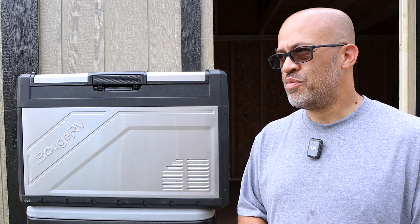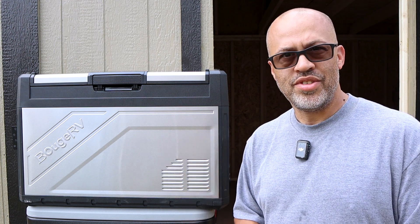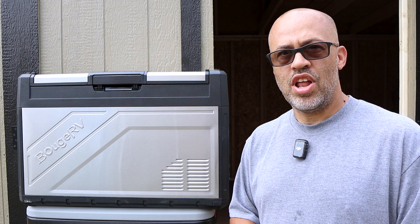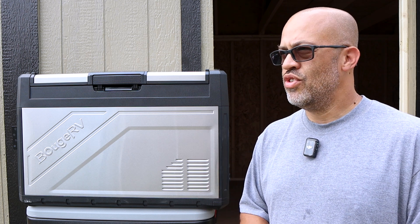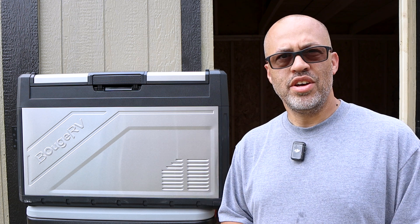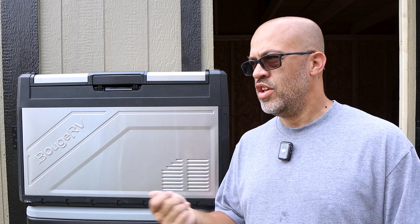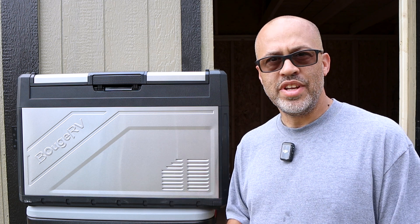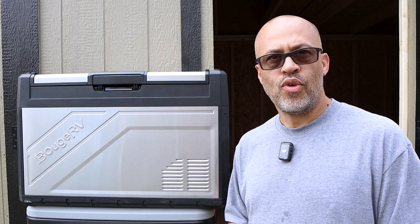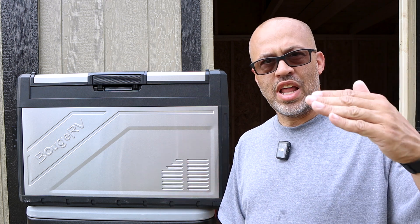That day it was at least 90 degrees. I kept the unit in the shade since that helps, but even so it lasted much longer than the four-hour minimum. Even in direct sun it should last at least four hours. If needed, you can plug in a portable battery bank. As long as the unit is pre-cooled beforehand — plugged into the car on the trip — it uses far less power just to maintain temperature.